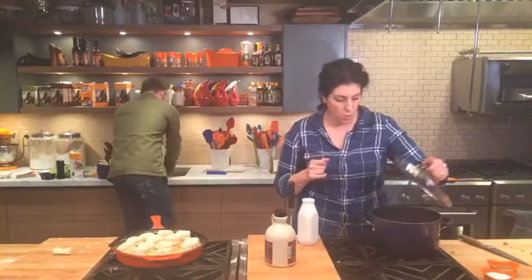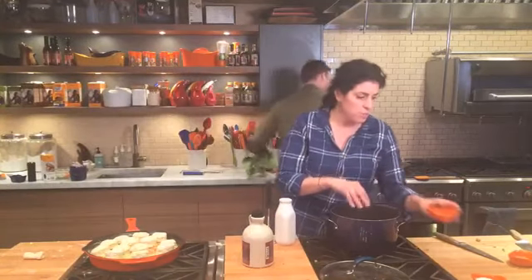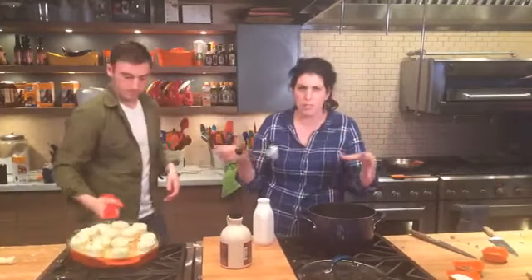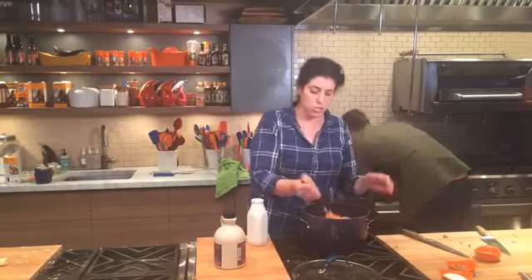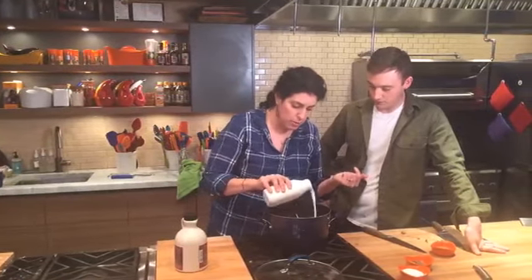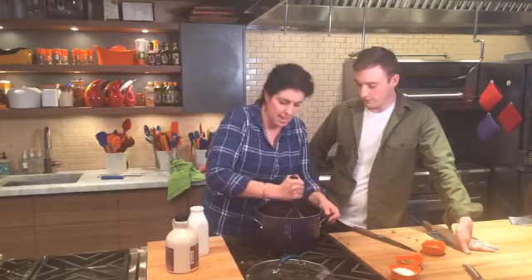I'm serving my mini meatloaves with mashed sweet potatoes — a very simple recipe and a great Thanksgiving side. Sweet potatoes, as Rachel always says, are just so healthy for you, inexpensive, and delicious. I've got about two to three pounds, chopped up, started in cold water, brought to a boil until fork tender. I season with salt and pepper and I like to use buttermilk — by nature it's low fat since it's made from skim milk — and it adds a nice tang and creamy texture without heavy cream.